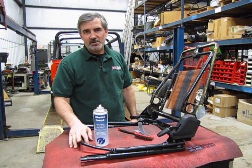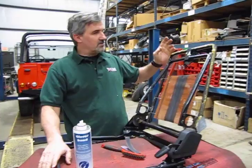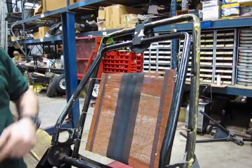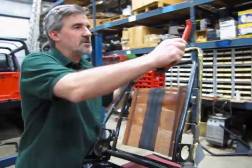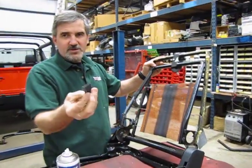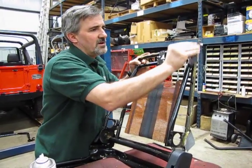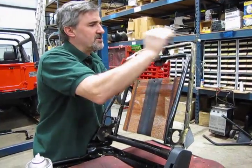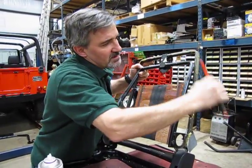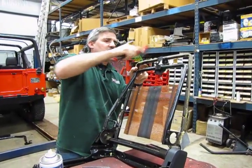Now we have our seat frame assembled and we're ready to put the upholstery back on. We'll do the seat back first. When we took the old foam off, you can see where it stuck and had some adhesive on areas of the back of the frame — we want to try to clean that off as well as we can. You can take a wire brush, which will rip it right out, or a piece of coarse sandpaper or crocus cloth. You just want a halfway decent surface so that when you apply the new adhesive, it's going to grab the metal and not the old foam.